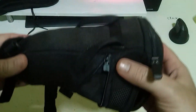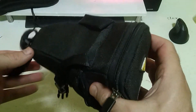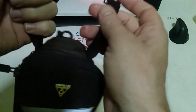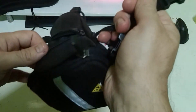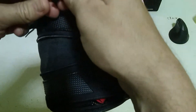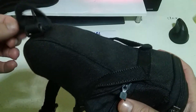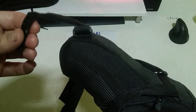You place it under the seat on the back side of your bicycle. There are two straps for fastening, and a velcro strap on the front.